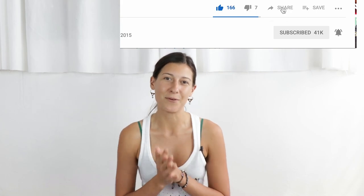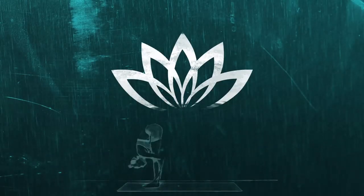Thank you guys for watching Jiva Yoga Live. My name is Claire. If you have any comments or likes, please let me know in the space below. Hit the subscribe button because we would love to hear from you.